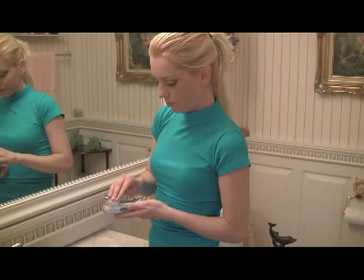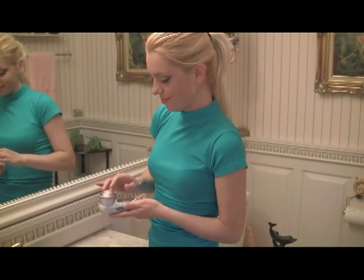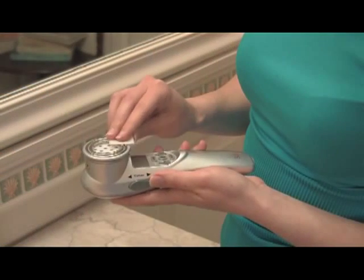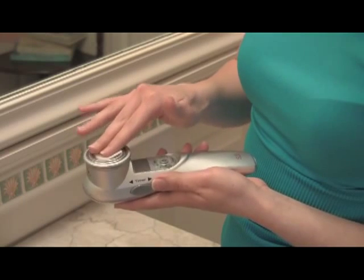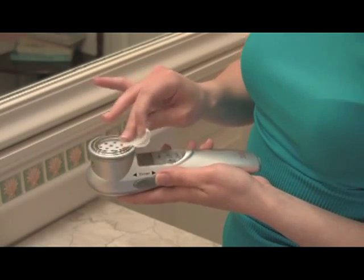We highly recommend that you clean the laser after each use with rubbing alcohol, which is available locally in drug stores and supermarkets. Dampen a soft cloth with the alcohol and rub the cloth over the top of the laser window. You can also use alcohol wipes if you wish. Do not soak the unit or immerse it in any liquids.